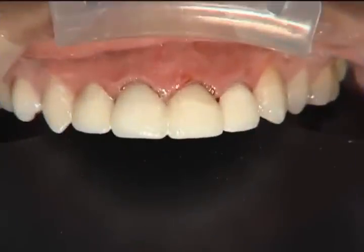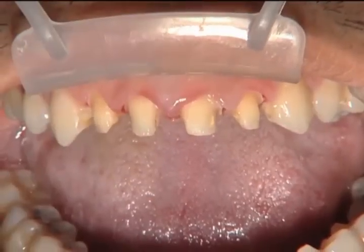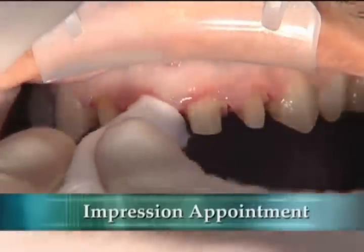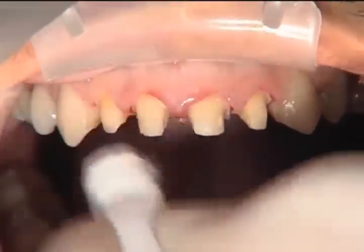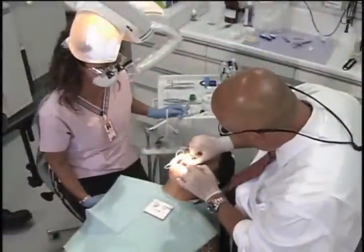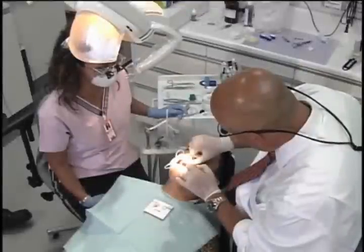Once we've done that, we'll take it off, trim around the margins, and cement those four units into place, because the rest of the units are going to be no-prep veneers. For the no-prep teeth, we don't have to worry about preparation at all — we just need to make sure the teeth are clean and get a good impression. Remember to syringe around the gingival margins of those teeth so the impression material gets down along the sulcus.